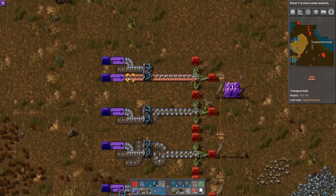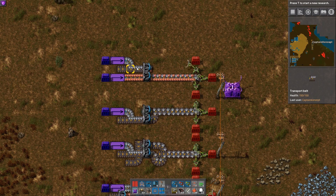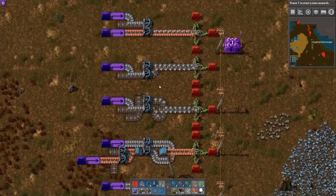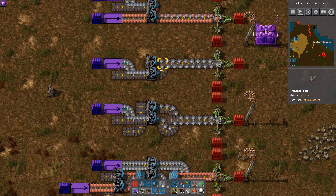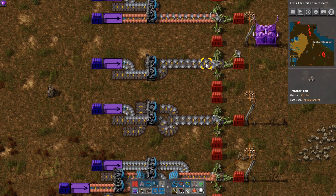First, the proper way to merge two belts is like this. As you can see, the iron plates are properly merged with the copper plates. Now if you've got items on one side of the belt, this is the way to go — by placing a splitter like this, it'll evenly distribute the plates on the belt.